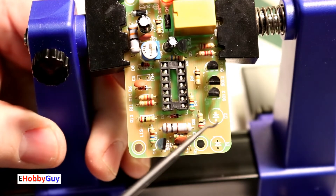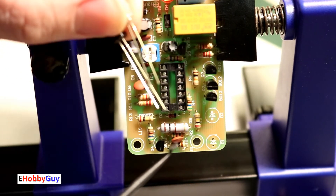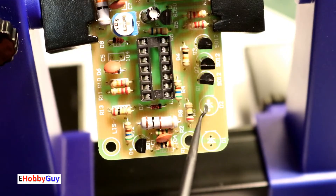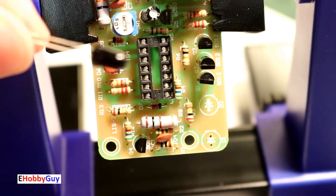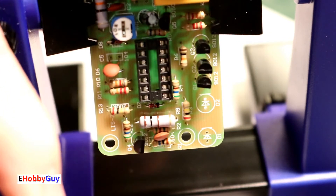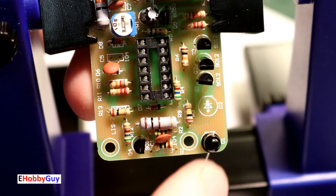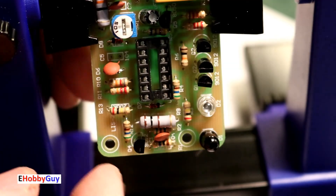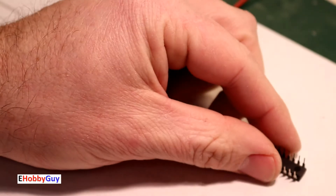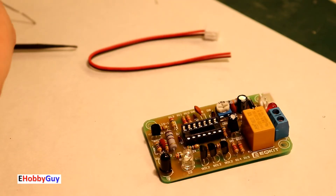Last are the infrared emitter and receiver diodes. Polarity is indicated on the silkscreen — a straight line represents the cathode, and there's also a flat cut on the component flange for the cathode. From the picture, D1 is the infrared detector/receiver and D2 is the infrared emitter. Both are mounted and soldered. Then we pop the IC in, aligning its notch with the socket notch.